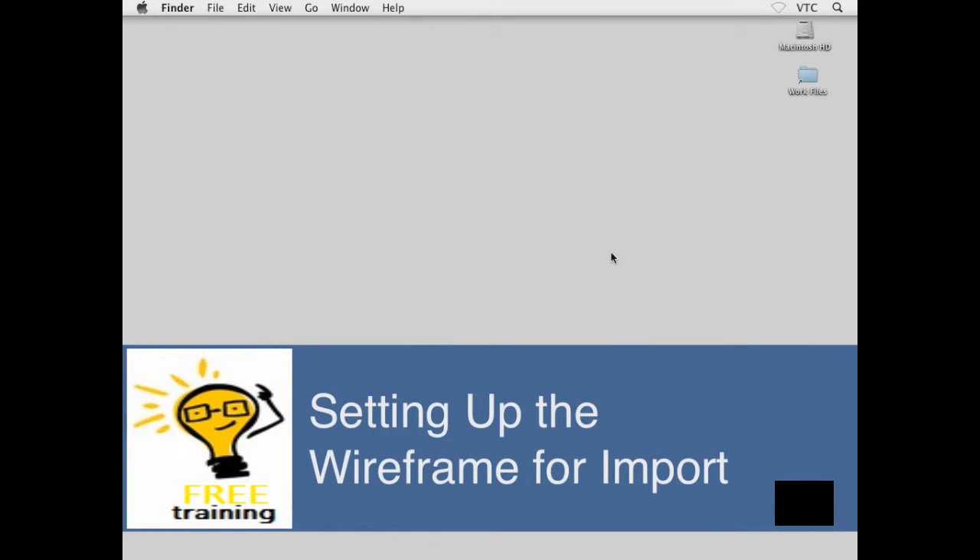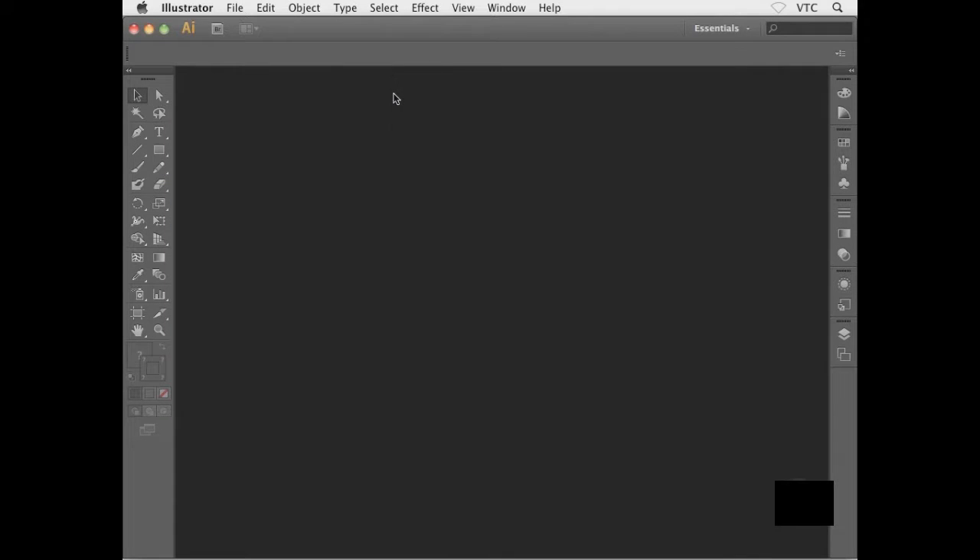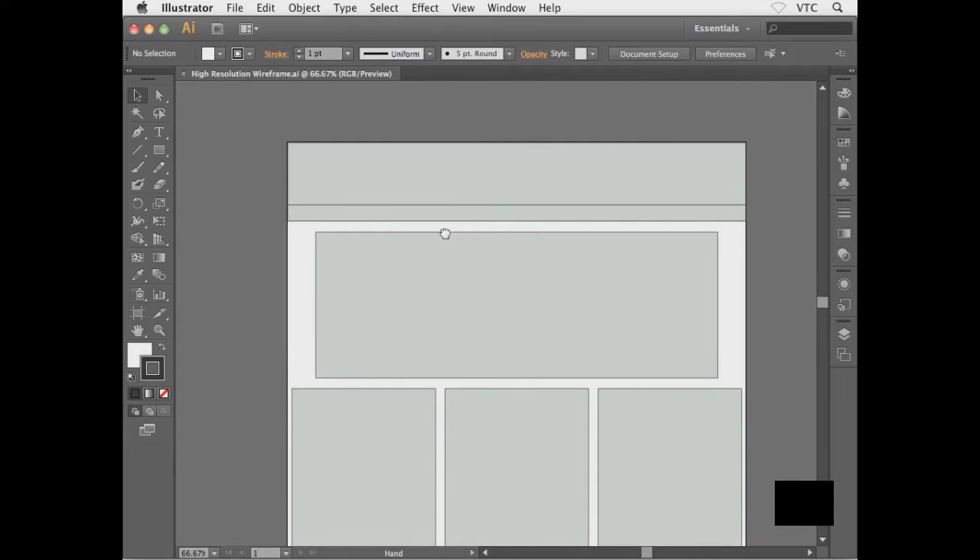The wireframe process for all three layouts is complete. We're now ready to start focusing on the design inside Photoshop, but there's one quick thing I want to do in Illustrator first before we move the wireframe over. So I'm going to head into my work files folder on my desktop and open up my high resolution wireframe — the .ai Adobe Illustrator file — by double-clicking it to open it inside Illustrator.